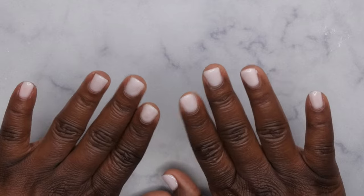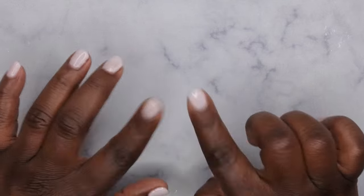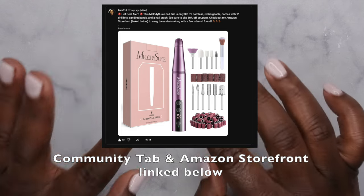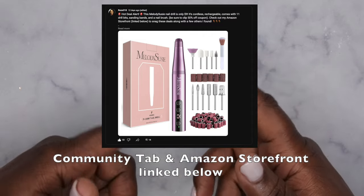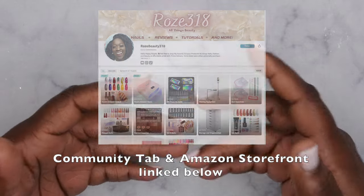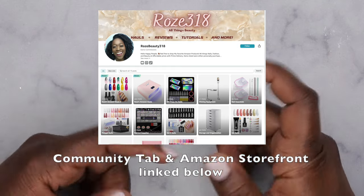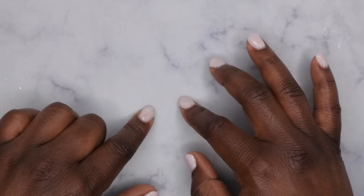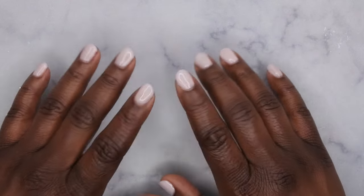Hello happy people, I'm back with another video and today I'm going to be reviewing another nail drill from Melody Susie. They were kind enough to reach out to me to review this product, and the timing was so uncanny because I recently found this product on Amazon for a really good deal — it was for nine dollars. I posted it on my community tab as well as in my Amazon storefront, so I'll leave both of those linked down in the description box below. Let's hop into this review!